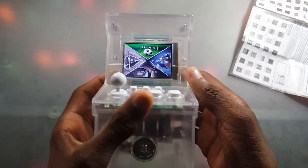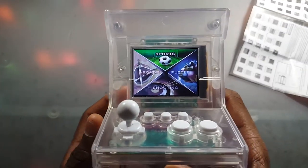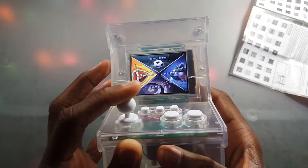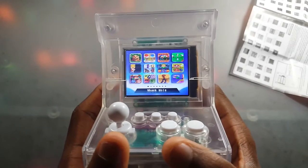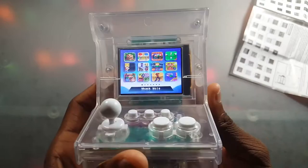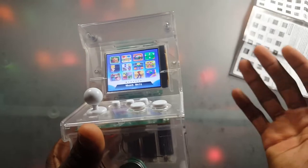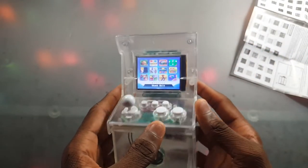I'm going to hit the power switch right here, and we're greeted with this fine little music. We have four sections: Sports, Arcades, Shooting, and Puzzles. I'm going to start with Arcade. One thing I want to point out — I did not find Pac-Man or anything like that, which kind of sucks. But if you want to see me play Pac-Man on an arcade machine, I'll leave a link below — I posted a video a while ago, and my brother Jeremy got that one for us too.